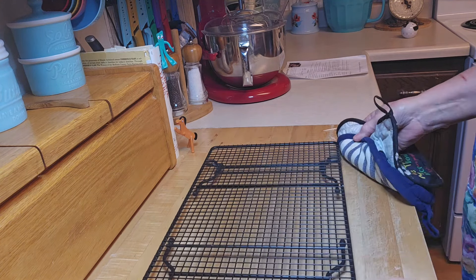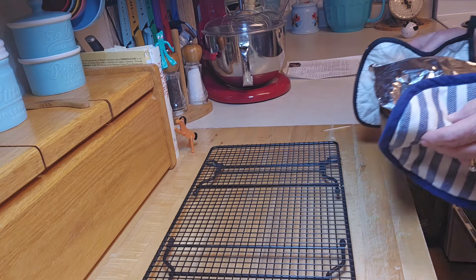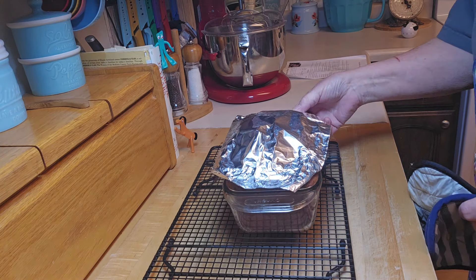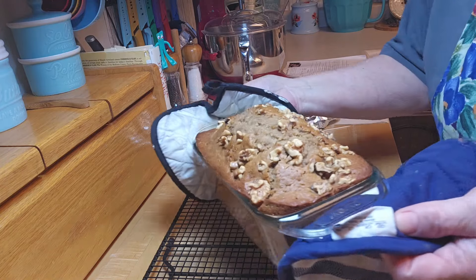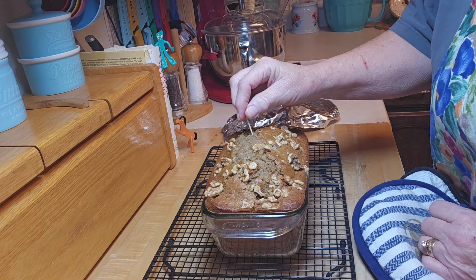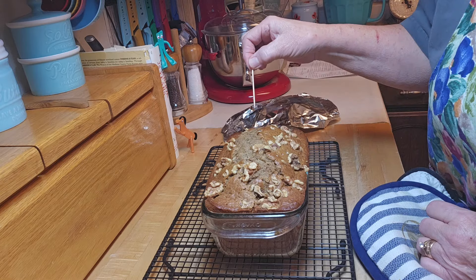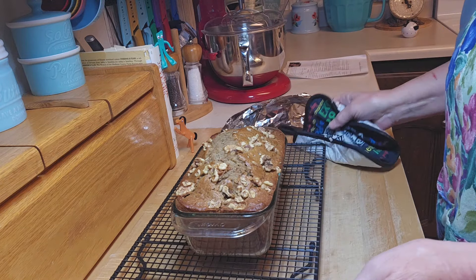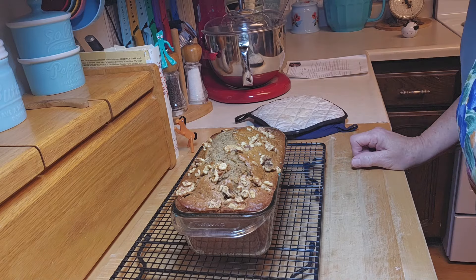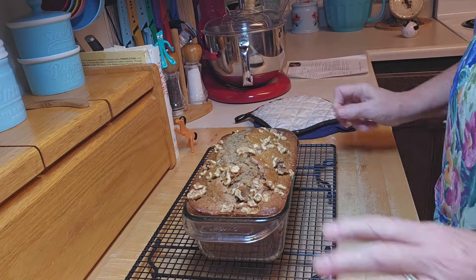The timer went off. I baked it for 45 minutes, put the aluminum foil on it, and let it go 20 more minutes. Oh, it smells so good! Look at that banana bread. I'm going to check it — a toothpick poked in comes out clean. Beautiful! I'm going to let it sit for about 10 minutes, then take it out of the pan and let it cool on the rack before we taste it.